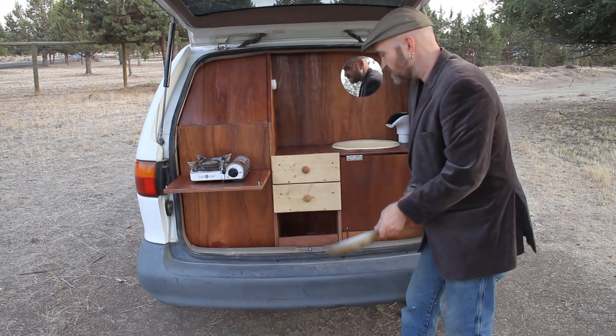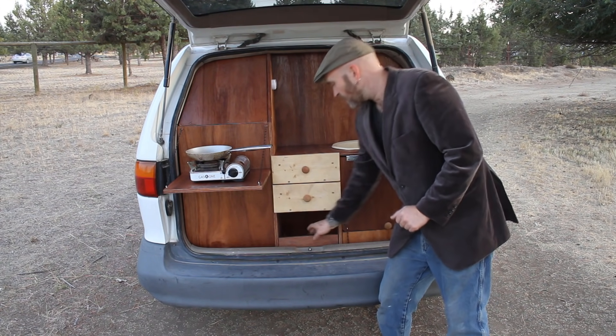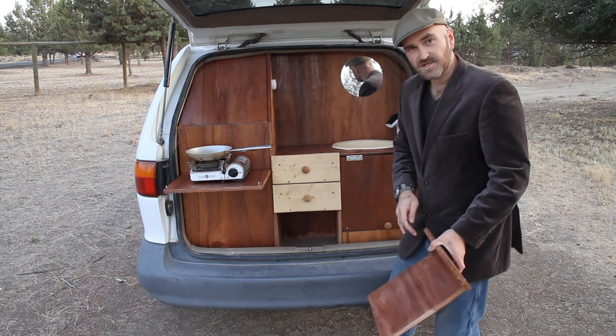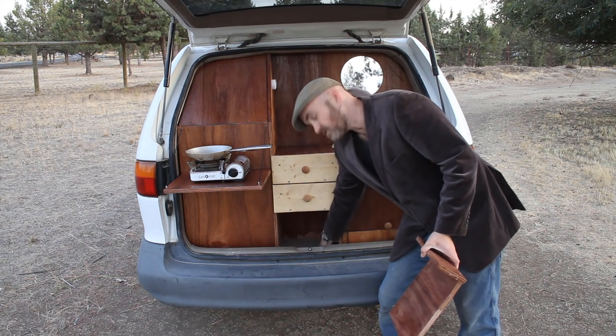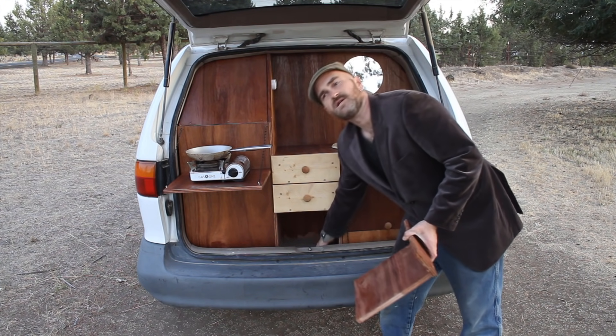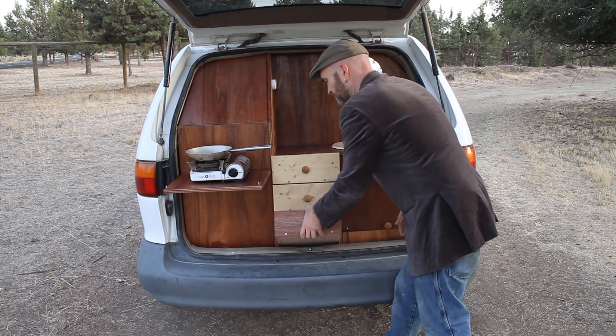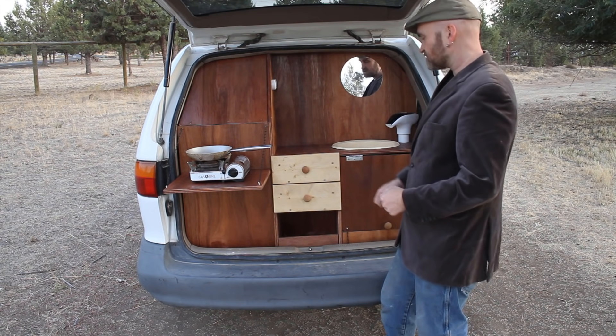Under here is a big storage area — great for pans, great for whatever. One thing to point out is this comes out, because the access to the spare tire is under here. So if you need to get the spare tire out, there's still enough room to get to that little bolt. But otherwise you've got an area there to store whatever you need to store.